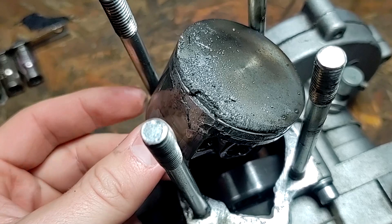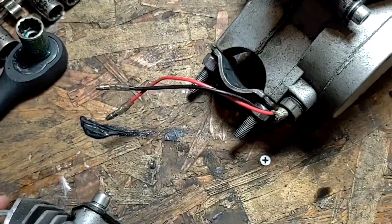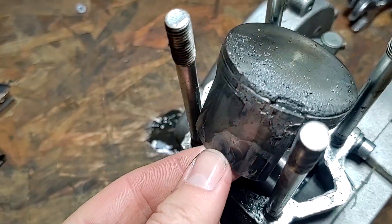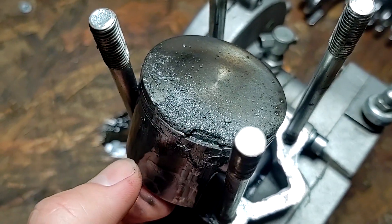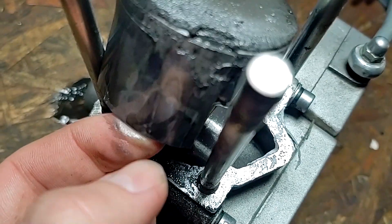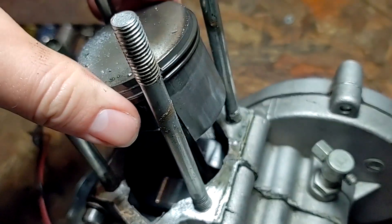Yeah, there's a nice chunk out of it. You can see where it got hot there, right by the exhaust port. The piston got hot, the rings expanded right by the exhaust port, caught the exhaust port, busted off, caused a loss of compression, and you can see all the glazing and essentially welding going on down there. So this failed just the same way as the stock pistons do.